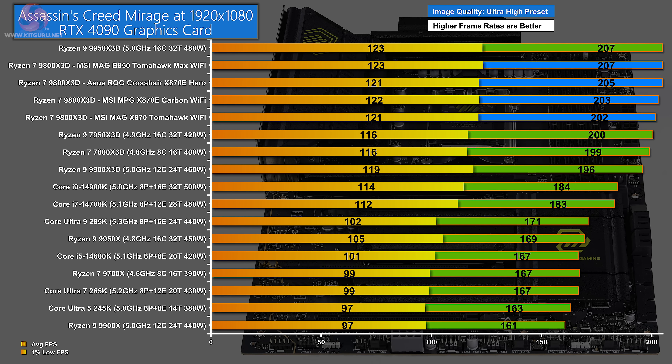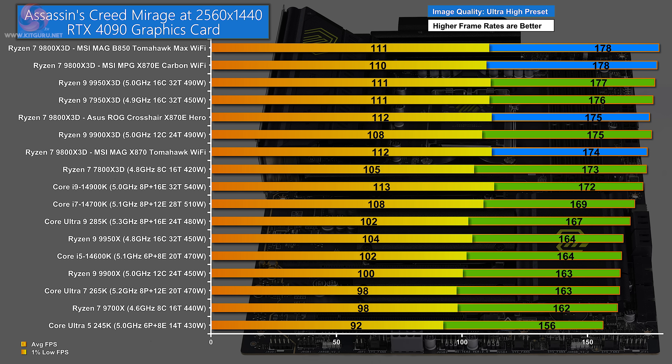In Assassin's Creed Mirage at 1080p, the Ryzen 9 9950X 3D leads, followed closely by the four Ryzen 7 9800X 3D configurations. The MSI MAG B850 Tomahawk Max Wi-Fi has a small lead over the other three motherboards. At 1440p, there appears to be more separation between boards and some Zen 4 3D processors leap up the chart. At the top, the MAG B850 Tomahawk Max Wi-Fi averages 178 fps — in a dead heat with the MPG X870E Carbon Wi-Fi — while the other two blue bars are only a couple of fps behind.